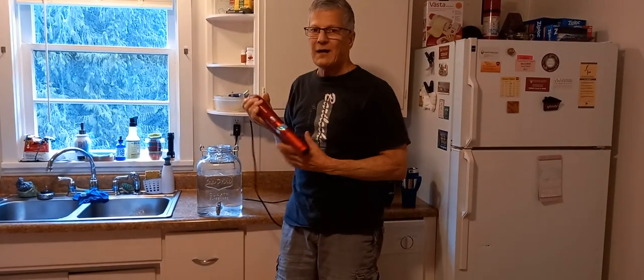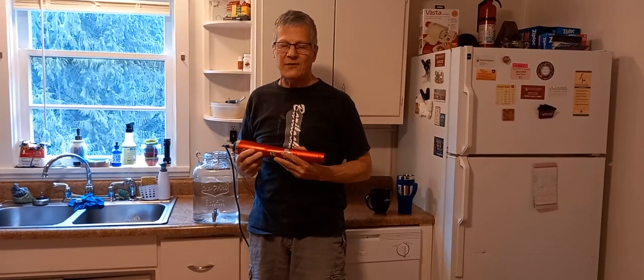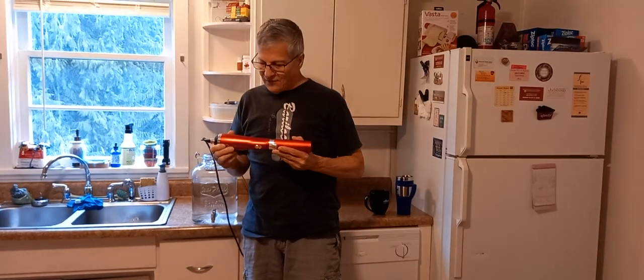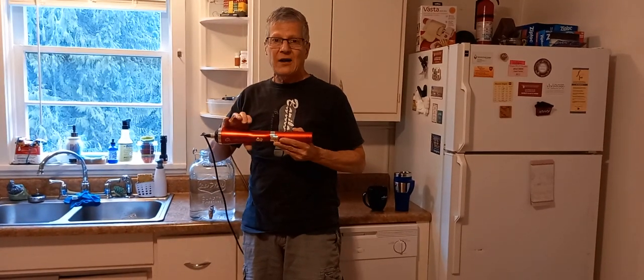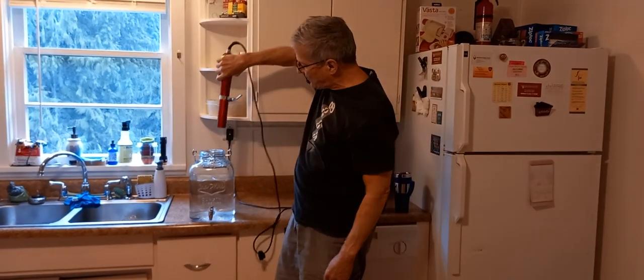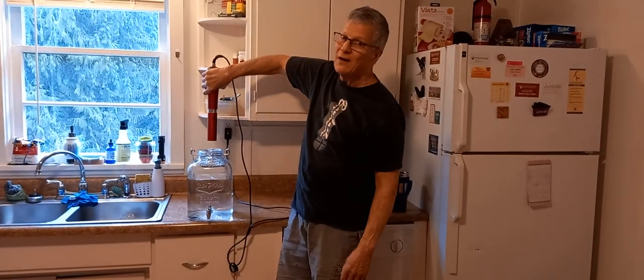We recommend two gallons, blow it for five minutes. You can actually buy a hair dryer holder that will clamp down on your machine, and you can set it stationary to do that right there.